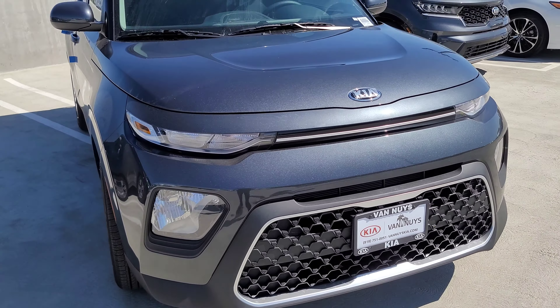Coming to the side, you do get color-matched side mirrors and a little bit of gloss black around the window trim, but there's no silver. I think it looks good — I like it with the black around the window, or in this case plastic.